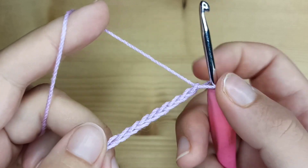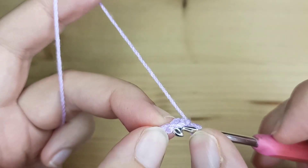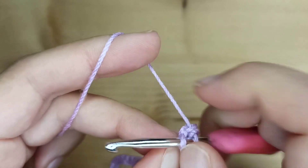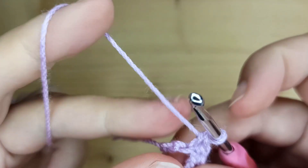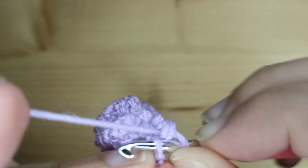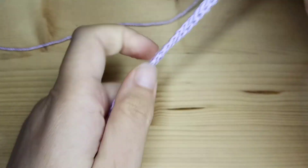I made my chain number 61, and now I will make 60 single crochet, working in the back bumps of the chain. Just work to the end of your chain making 60 single crochet. Once done, stretch it a little bit to make it straight.